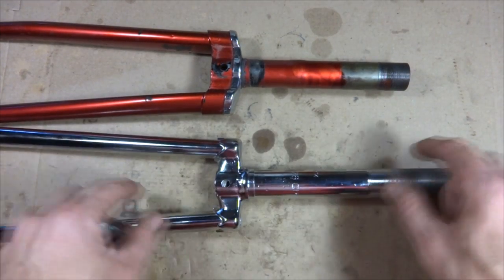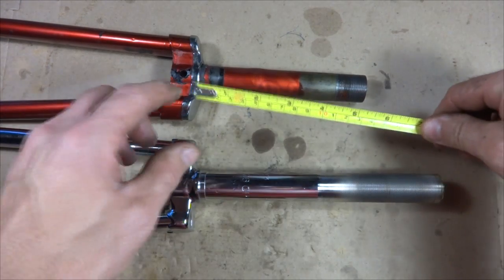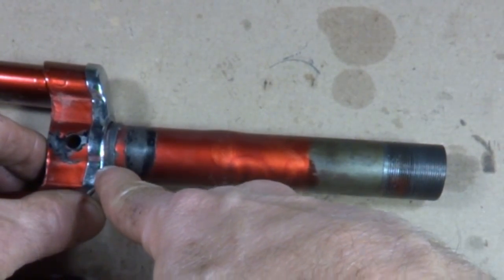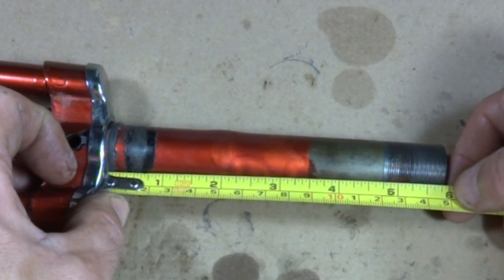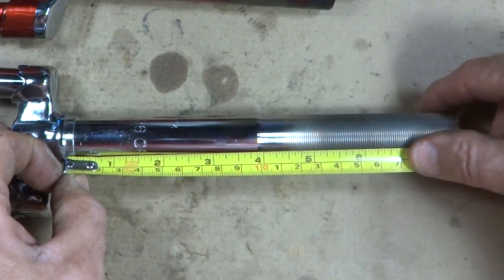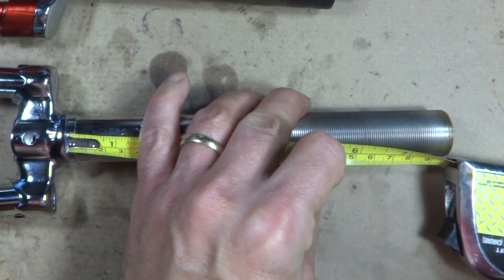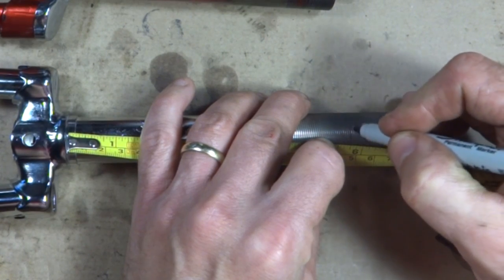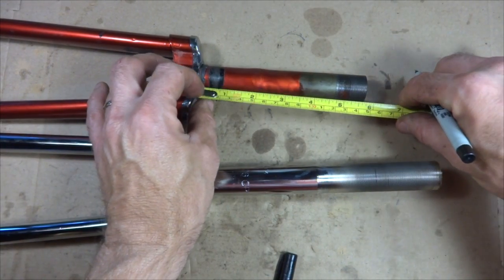So here's the old fork and here's the new fork. The steerer on the new fork is obviously way longer than the old fork, so I need to cut it down. I want to measure the steerer on the old fork from the base of where the crown race sits. That looks like five and three-quarter inches, or maybe just a hair above. I'm going to measure right from the base of where the crown sits, measure up, and mark this with a felt tip pen just a hair above it. Measure twice, cut once — I'm going to measure this again just to be sure. Yeah, that matches up, so that's right where I want to cut.